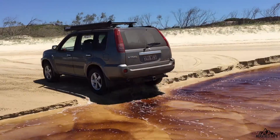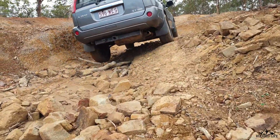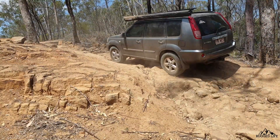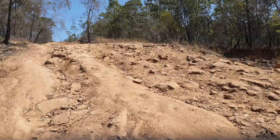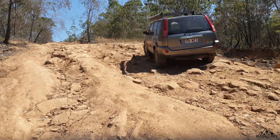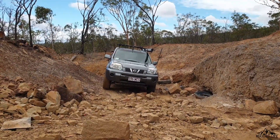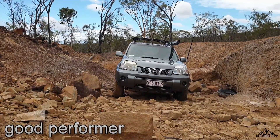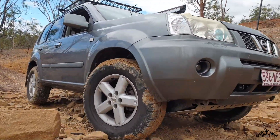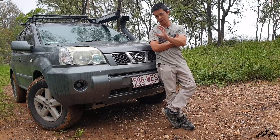Now let's move to rocks. It's quite hard to assess because rock crawling requires low speed, and this vehicle doesn't have low-range gearing, so I got quite a bit of wheel spin. But for a vehicle with no low-range gearing and these tires, I'd say it's actually a good performer on rocks and big stones. Just be aware that the lower your tire pressures, the higher the risk of damaging your rims, especially on bigger rocks where you need a bit of momentum.